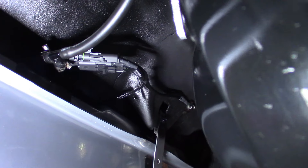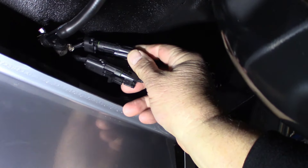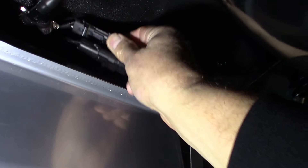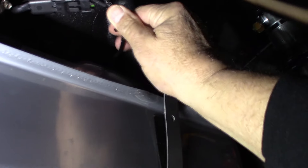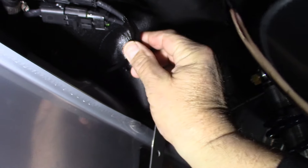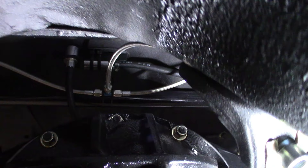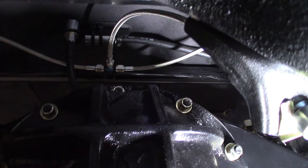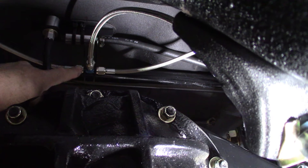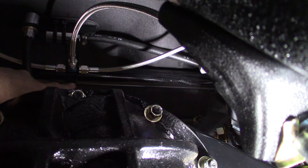I'm going with WeatherTech connectors throughout the car — great sealing, easy to use. I bought the crimper tool and I'm also using the Alex coating on all the wires. I still have to make a bracket for my T brake line connections right here. I'm going to make a little bracket that comes off here and just weld it on.